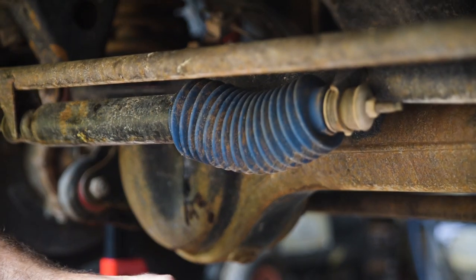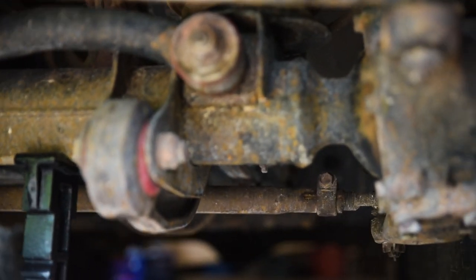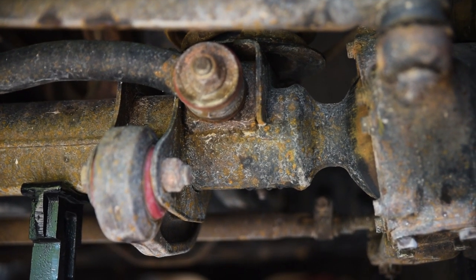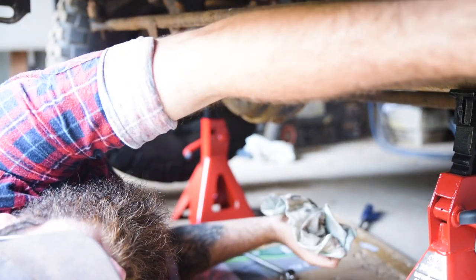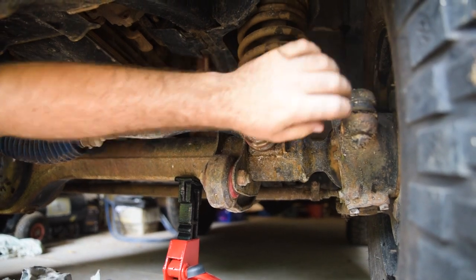Check things like boots — that's the boot around the steering damper there. If you've got a live axle vehicle, you'll be looking up in this area at CV boots, making sure they're not torn. This is a Patrol, so you don't have any of that. As soon as a CV boot tears and gets full of muck, your CVs will not last long. Check all this mud here — make sure there's plenty of mud around that point.